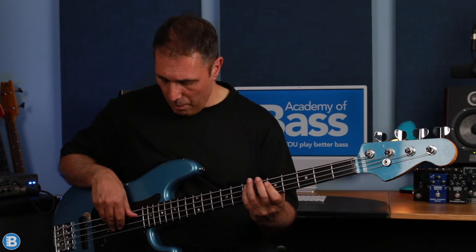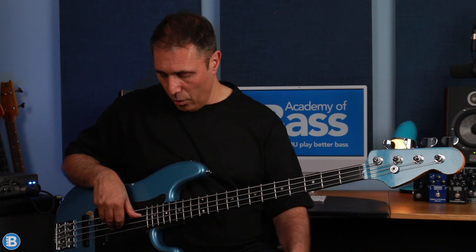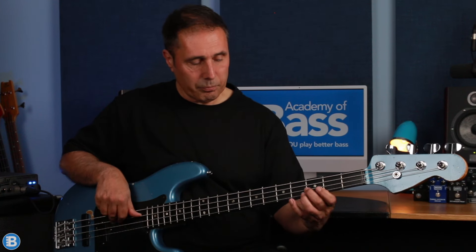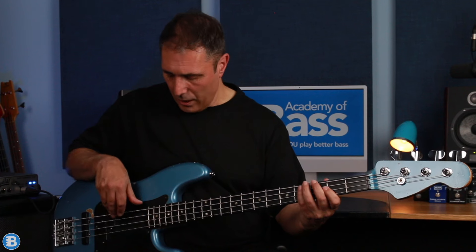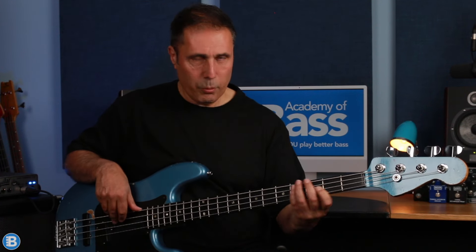When I play D I move my anchor to the A string, so this time I've got the A, D, and G strings covered and my thumb is muting the E string. So again no noise, and when I jump down to A I'm moving back down to the E string.